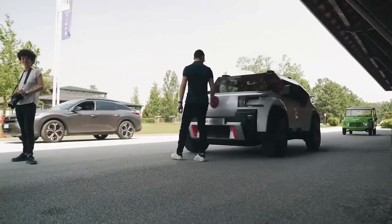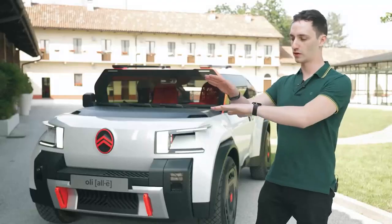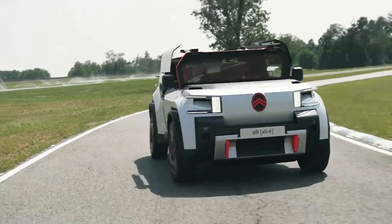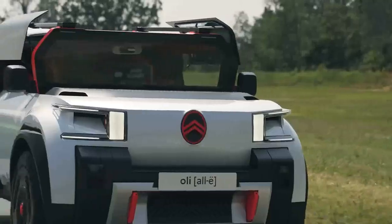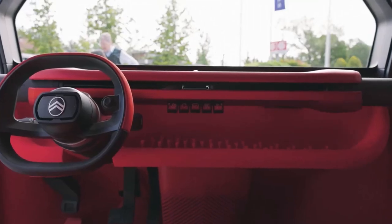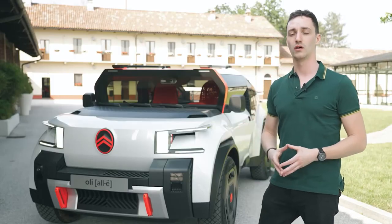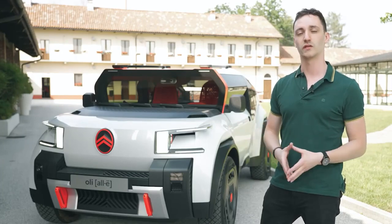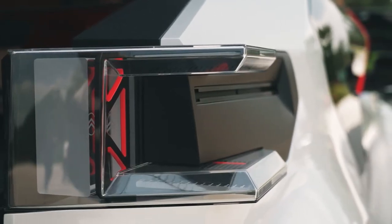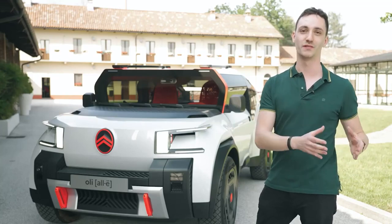Let's talk about the windshield of Olli. The logic behind it was to first reduce the mass of the car. We took a classical windshield, put it upright, and cut it in half — reducing both the cost and the weight, while still keeping a very nice view from the inside to the outside. It's not very aerodynamic, but the car is not meant to go on the highway. You can go up to 110 km/h with it. We thought about a little air duct to help mitigate the aerodynamics, but the point is: it's better to be light than to be fast.